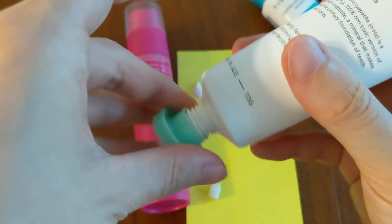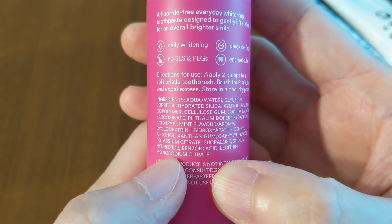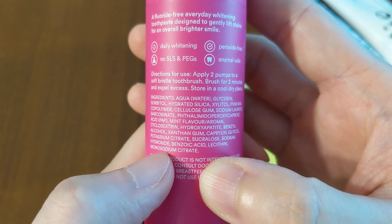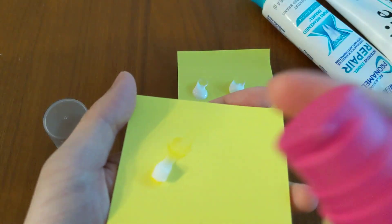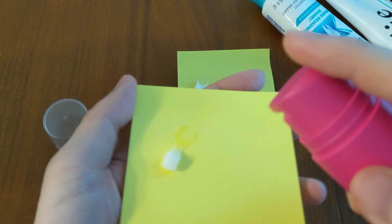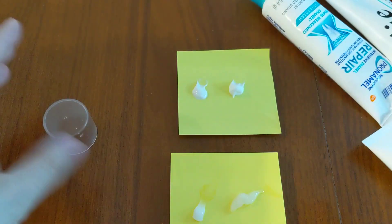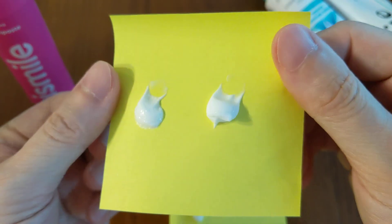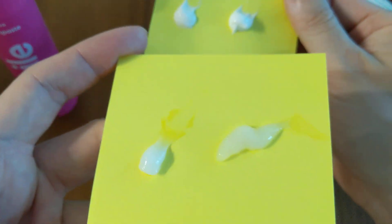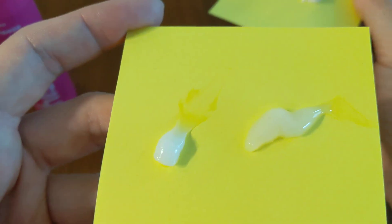I'll show you another one for another point of reference. Here I have the HiSmile PAP Plus Whitening Toothpaste. The ingredients are right here — you can pause and look through it, but there is no titanium dioxide in the HiSmile toothpaste. This one is interesting because it comes in an airless pump instead of the regular squeezing tube. So just to compare — these are the titanium dioxide-based toothpastes, a very nice white color. But if you compare them to these, it's still sort of white but not really white, if you know what I mean. You can see this versus this.